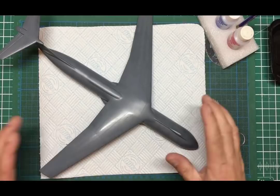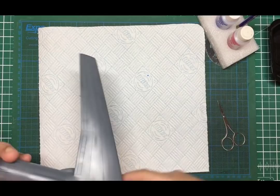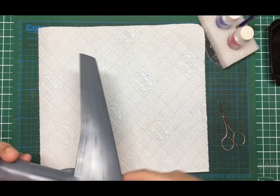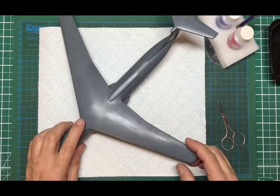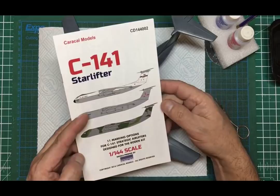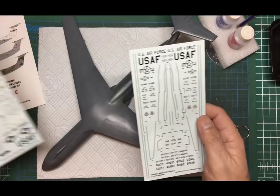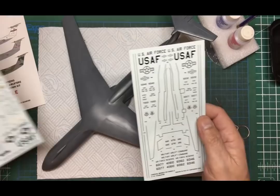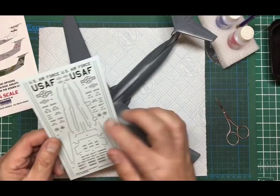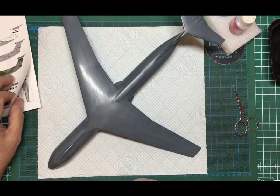Hot off the press — the bad decals have been removed. I've polished the areas where they were and repainted the front end, which took quite a lot of matching because of the pre-shading, but that's all done. I've bought Caracal Models decal set CD144002 from Model Hobbies — about £12 — printed by Cartograph. We've got two sheets: walkways and insignia, plus other details. We're going to end up with lots of spares, which is good. The cost of decals is about half the price of the model kit, but the quality difference will be unbelievable.